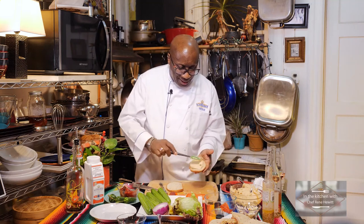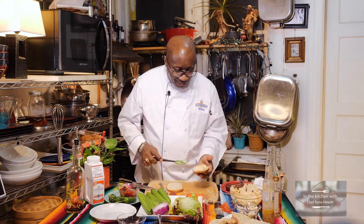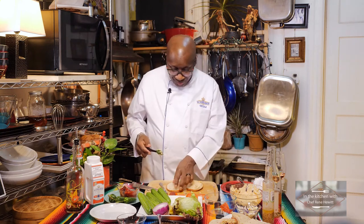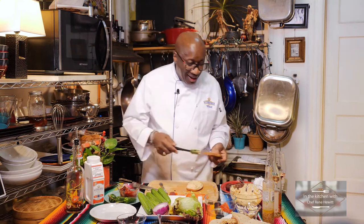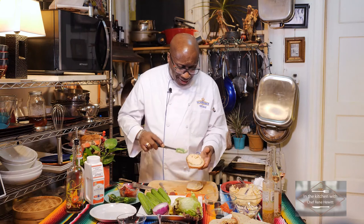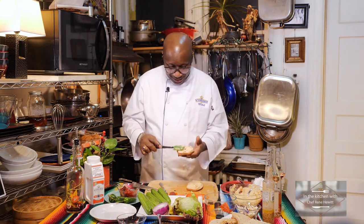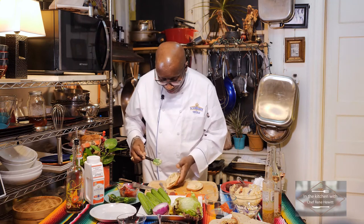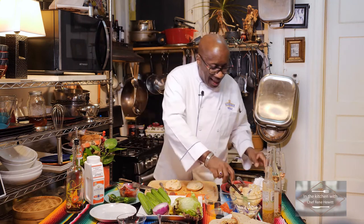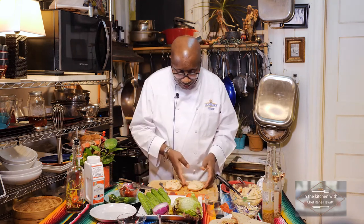Let's just clean this up a little and let's make one more because we want to eat. All right, come on, let's do this. One more time — our hummus spread. I know you vegetarians are just loving this. And I'm sure my niece Ebony is probably saying, 'Oh, look at Uncle Renée.' She'd say, 'I have to make that, Uncle Renée, can I have the recipe?' Ebony, you can have the recipe — you and Zy and Rara and Brian, all y'all can have the recipe.